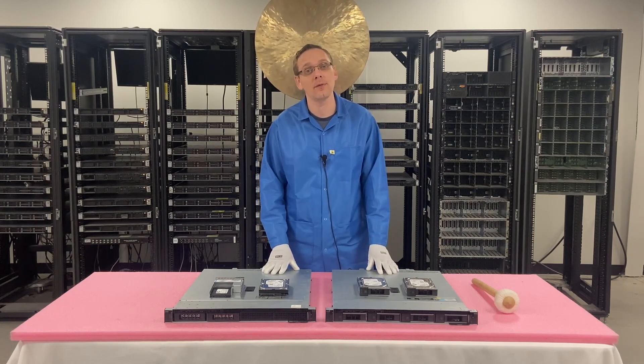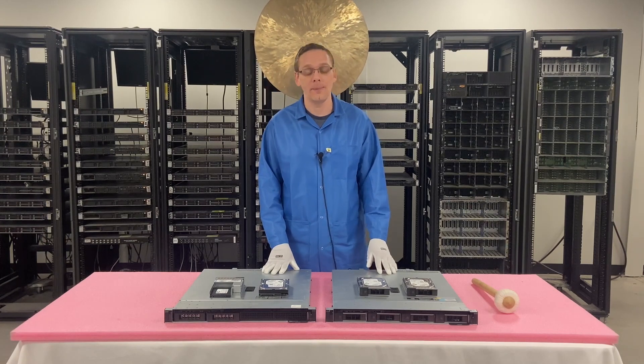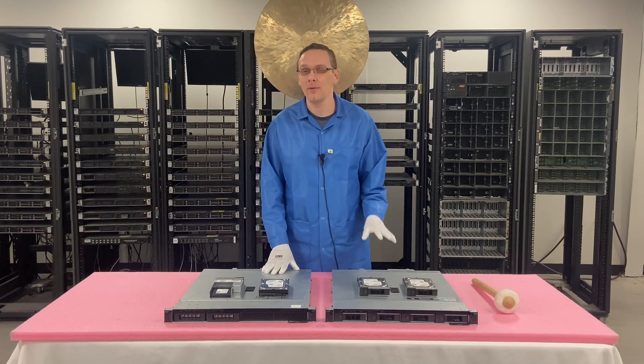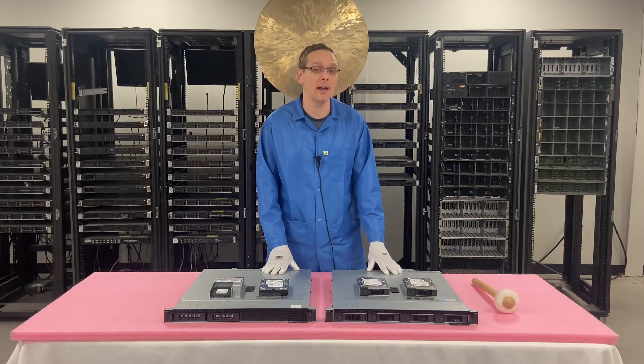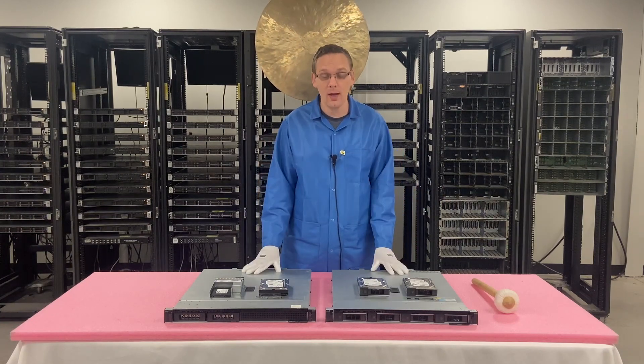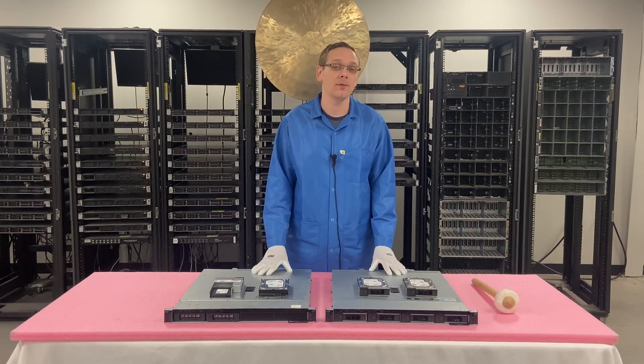One thing I do recommend is to be safe with SAS, because some of the SAS drives — the wheel bearings on the used ones will wear out, and you need to be very careful. So definitely test those with Dell Diag and with HD Sentinel. That's what we're going to cover in this video as a whole.